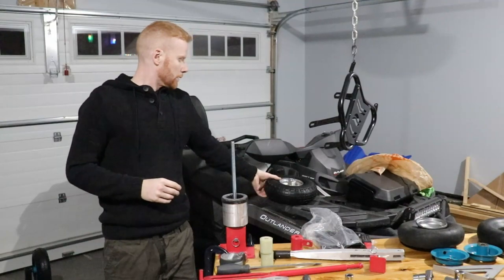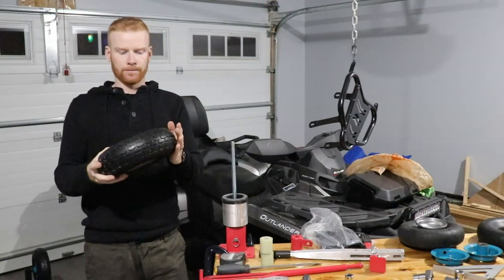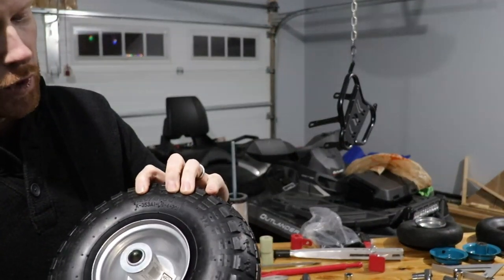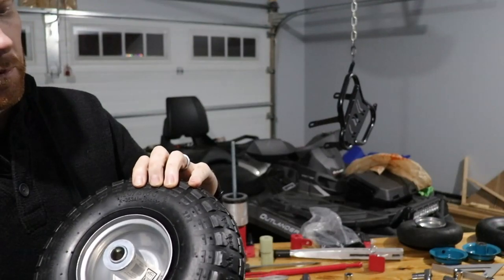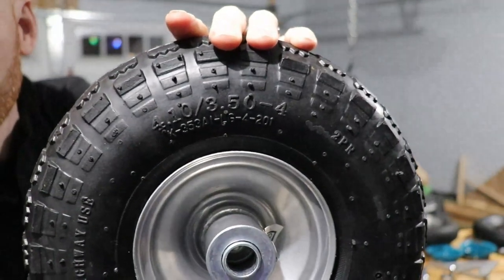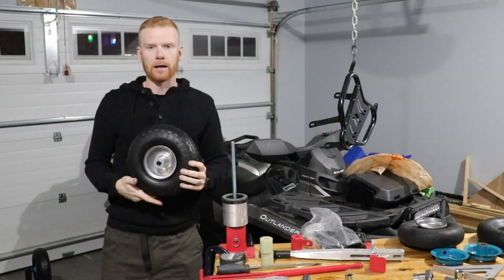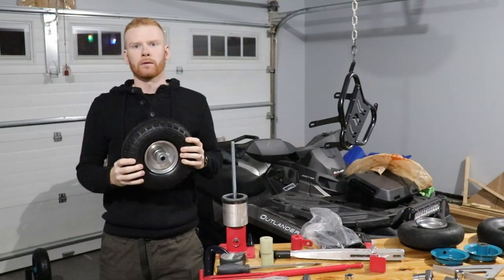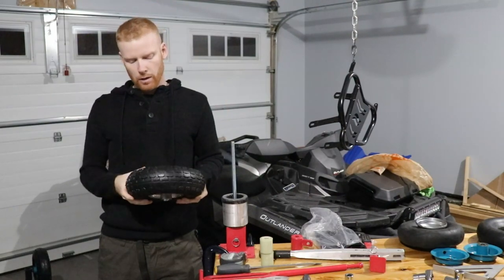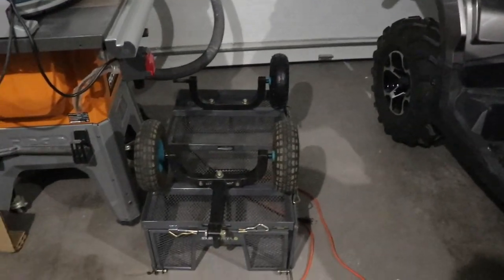So what do we got going on today? I bought some brand new wheels — they're 4.10/3.50-4. These are the tires I got, brand new from Princess Auto. I got them on sale for $8 a piece and I bought two of them. I was going to put them on this cart over here.